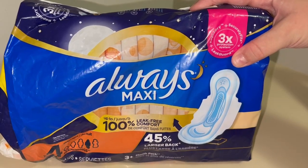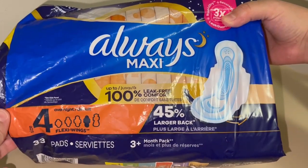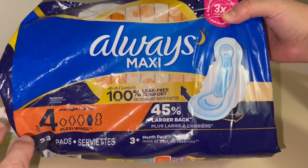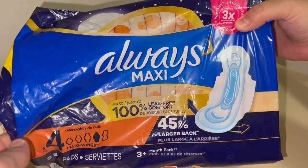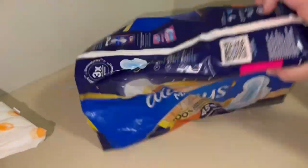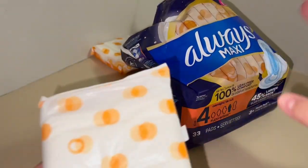Hey everyone, here we have the Always Maxi. These are fantastic. This is their size 4 overnight, so this is the length that I typically prefer. I absolutely love these because they are leak proof, 100%. I have never had any issues with this and I can say that with full confidence after using these for years.